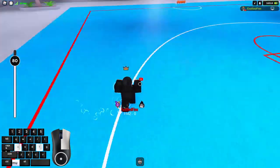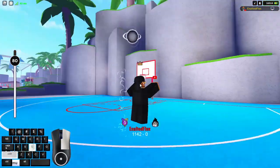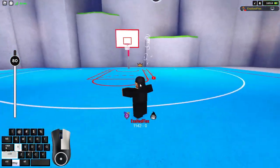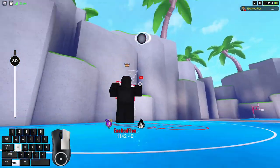Hopefully this helped you guys — you're gonna be gods at shooting 80s now. Even on mobile, I think you just gotta put the icon where you can't see the rim. That's how you 80 arc, easy.